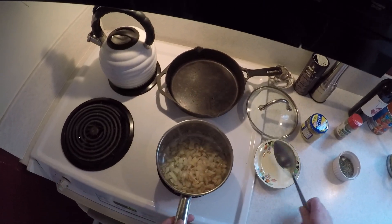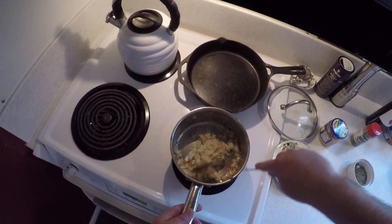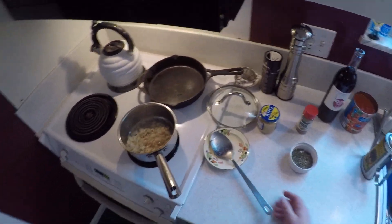The onions are doing pretty good here, getting some nice color out of them. We're not quite there yet — we want to go just a little bit longer.